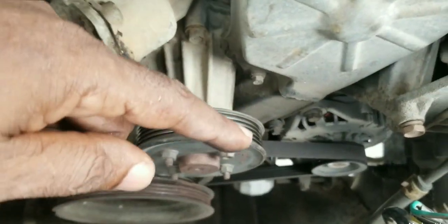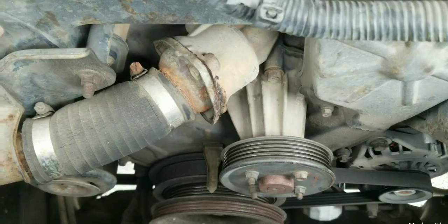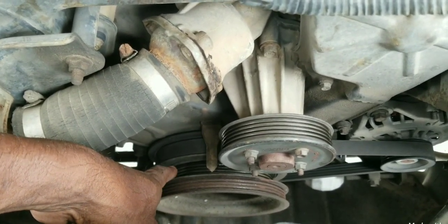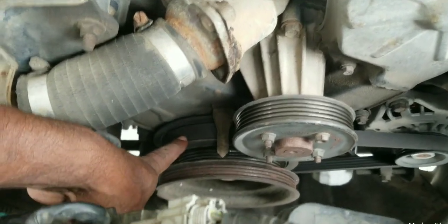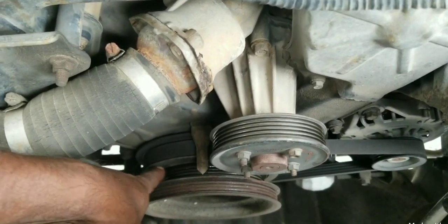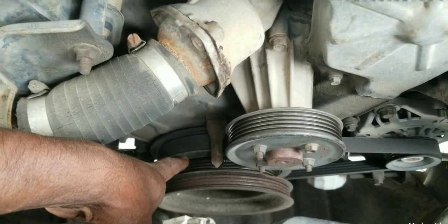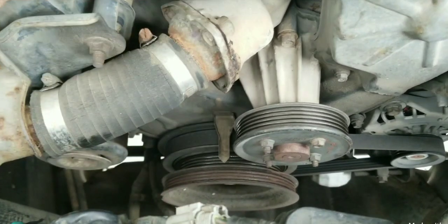Now we have to take that alternator belt off and start the engine to see if that noise continues. Most likely that noise is coming from this harmonic balancer pulley. This pulley is a specially designed pulley — it has an isolator or rubber in one of the rings, most likely in the alternator ring. If that rubber is rotted or decomposed, when the engine is running and the crankshaft is vibrating on the pulley, it will cause that ring to rattle against the inner ring, making that pulley noisy.